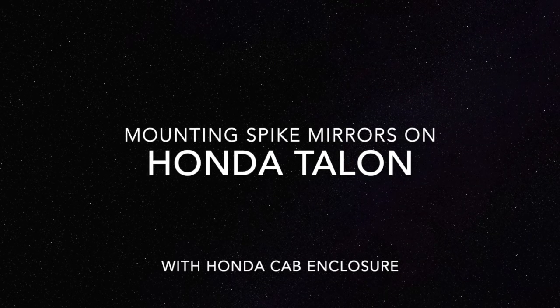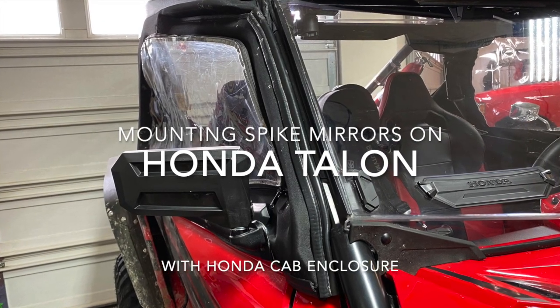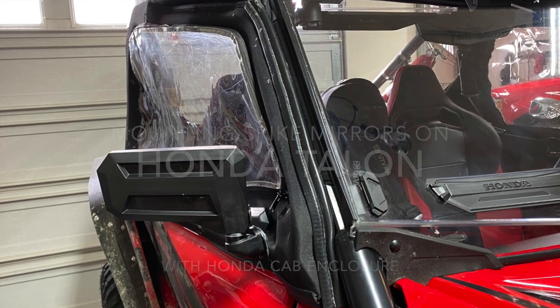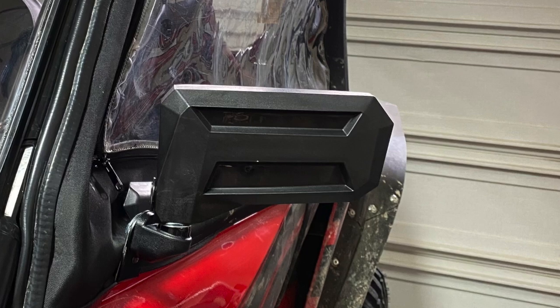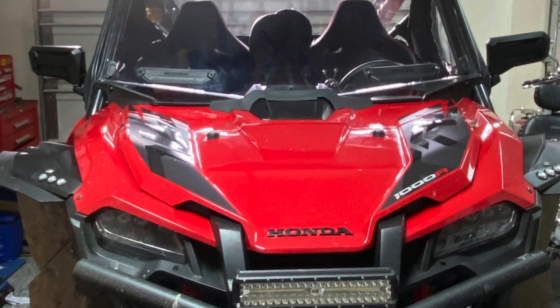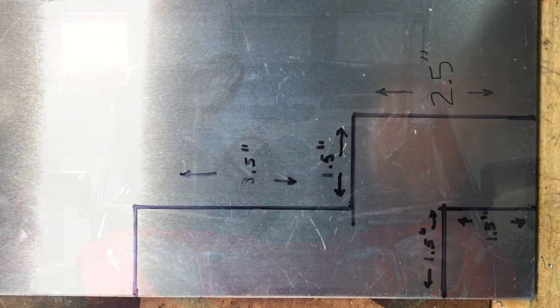Good day everyone. If you have a Honda Talon with the Honda full cab enclosure, you've probably figured out by now that there's no mirror set available for that with the enclosure installed. I got tired of waiting — I've had alternatives on there for a year — and I finally decided to make my own.